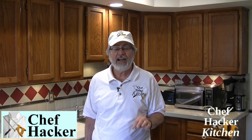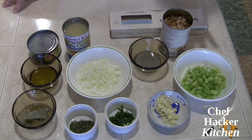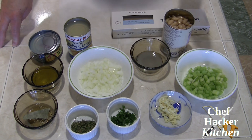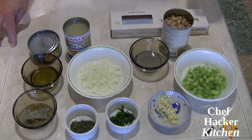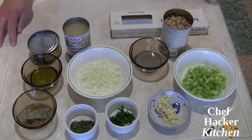Hi and welcome back to Chef Hacker Kitchen. Today we're going to hack an Italian restaurant classic to add fiber, protein, flavor and texture — and the best part is it can be done as a pantry rescue. This is going to be linguine and white cannellini clam sauce. If you'd like to make this recipe but don't want to listen to me talk, head over to chefhackerkitchen.com and search for linguine with cannellini white clam sauce to print out the recipe.